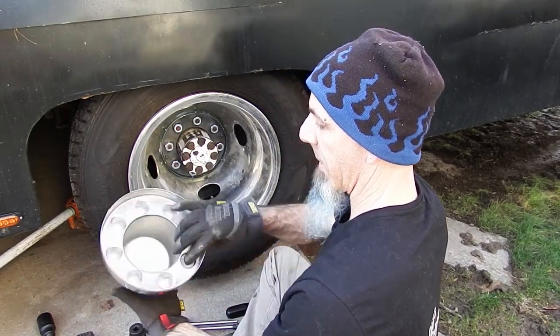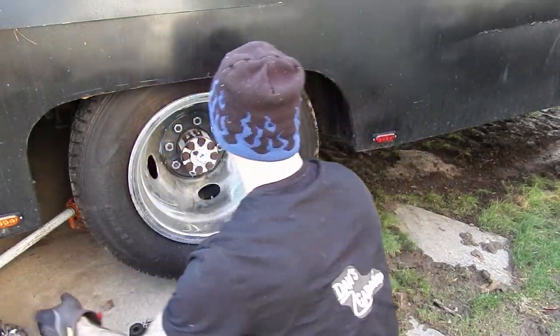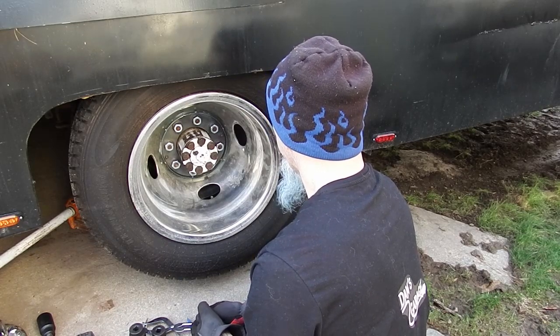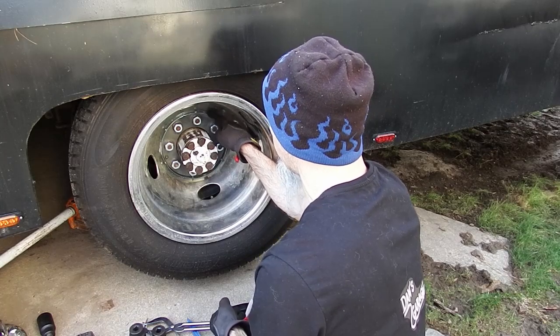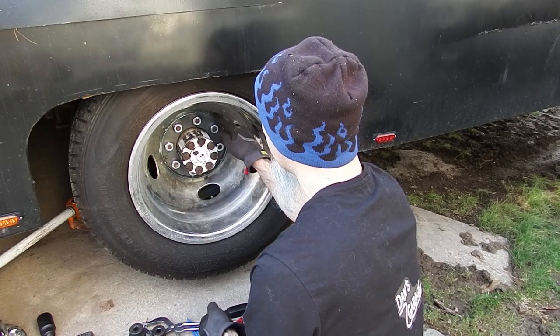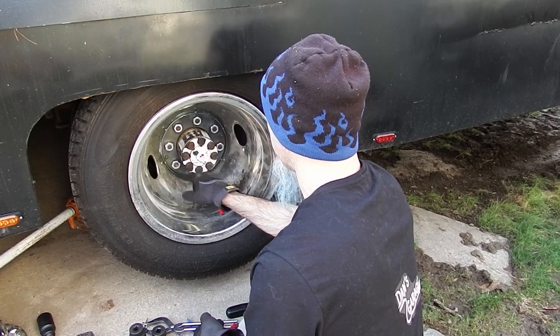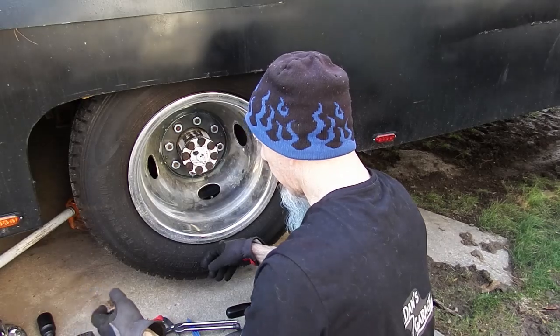This is made in Taiwan so it must be original equipment. We'll put that to the side. There's the glory I was hoping for. It's a good thing I didn't try to pry this off because it does go behind this keeper which is behind the lug nuts. We're going to take these off first, get the wheels out of the way, and then take this off and pull the axle out to get the drum off.